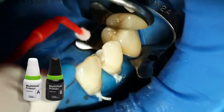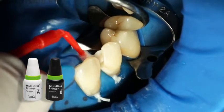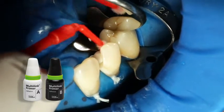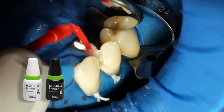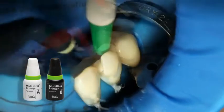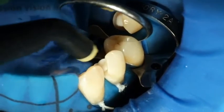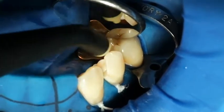Apply the mixed Multi-Link Primer AB onto the entire bonding surface using a microbrush and scrub it for 30 seconds, starting with the enamel surface. Disperse excess Multi-Link Primer with a stream of air until the mobile film disappears. The primer is self-curing and no light curing is required.